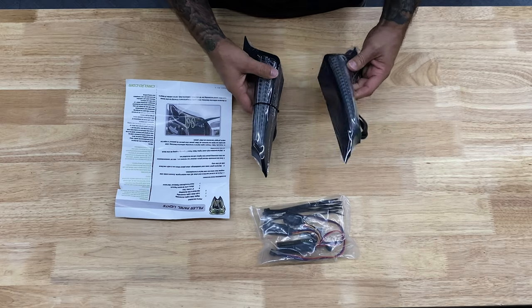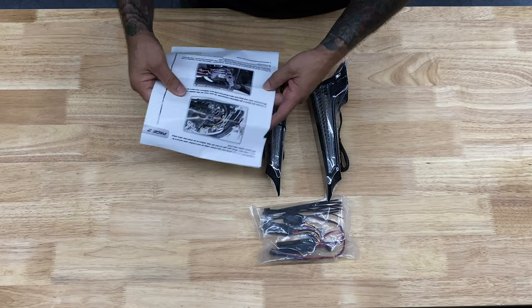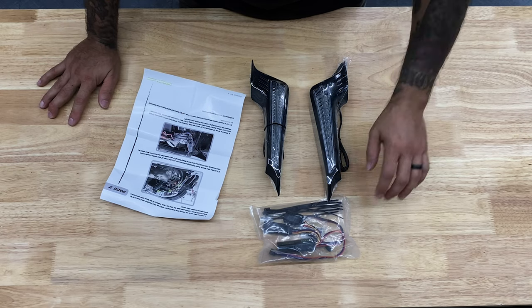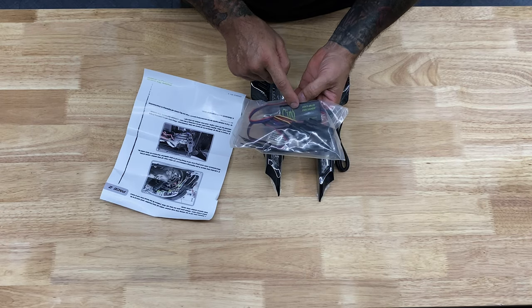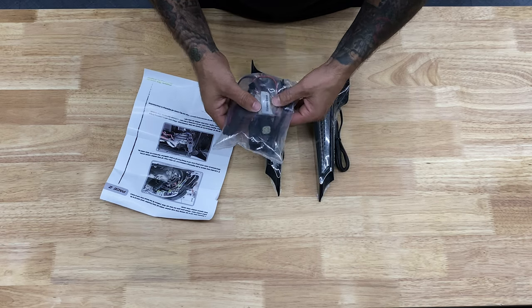So here's what came in the box. You got your left and right filler panel lights from Ciro 3D. It came with some instructions — they always provide instructions with good pictures on exactly what you need to do for installing. It does come with the CAN bus decoder. If you plan on purchasing other Ciro 3D products, you only need this one CAN bus decoder. It comes with dielectric grease inside the bag as well as some zip ties.